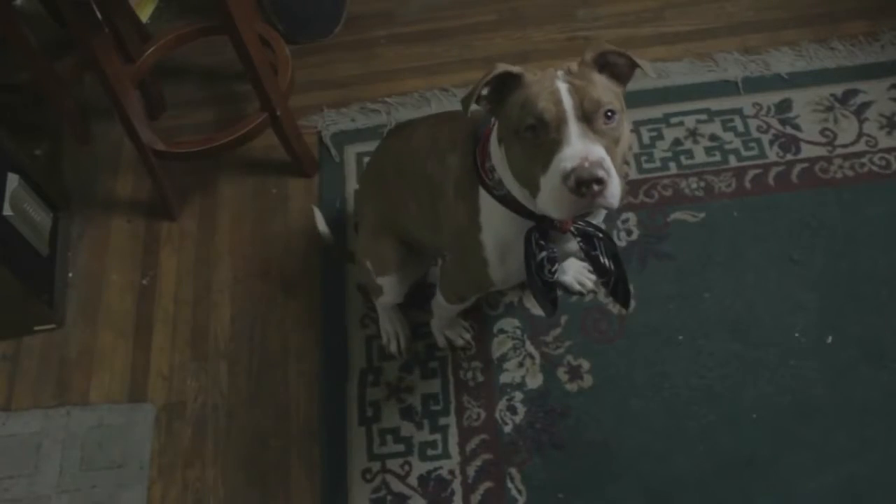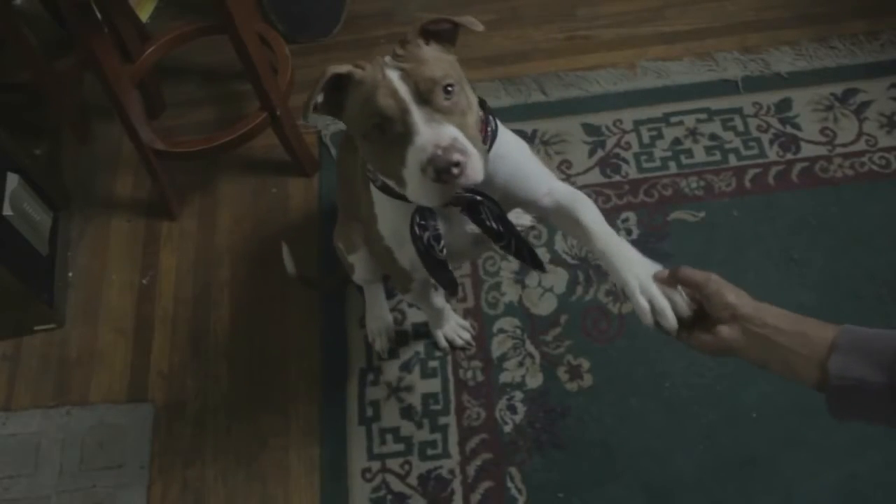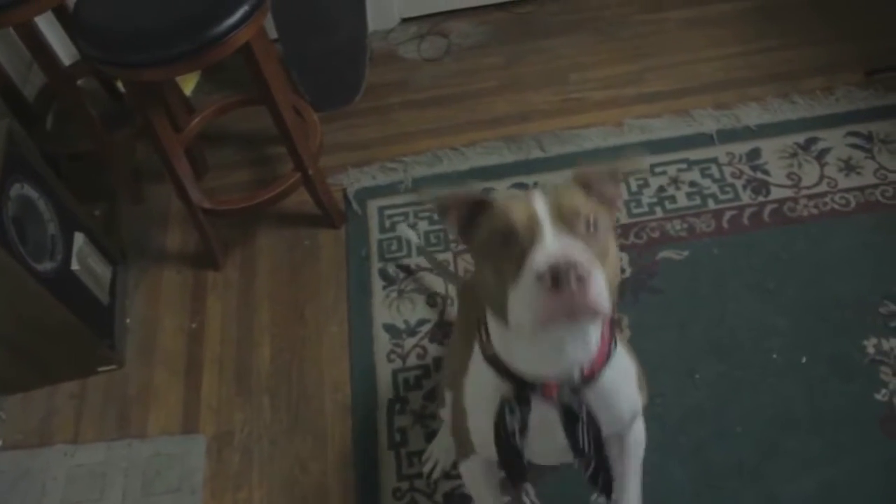Sit. Lay down. Shade. Stand up. Good boy.